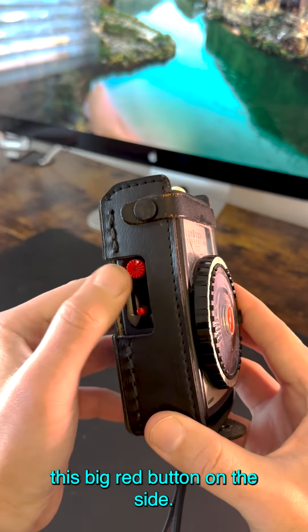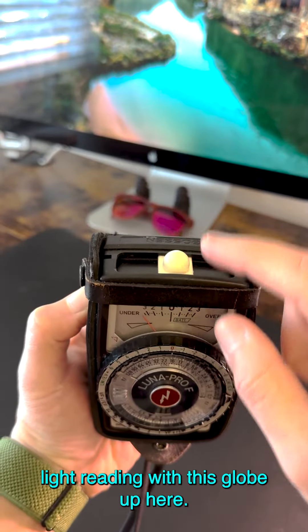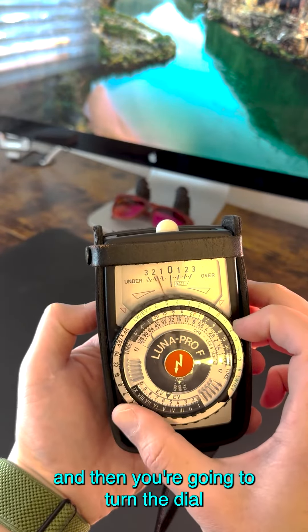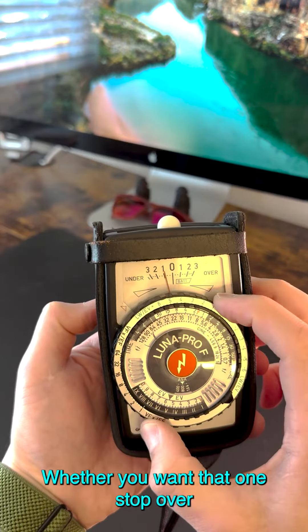Next, you're going to want to hit this big red button on the side, and that's going to give you your incident light reading with this globe up here. Point it to wherever the light is, hit it, and then you're going to turn the dial to correct exposure — whether you want one stop over or one stop under.